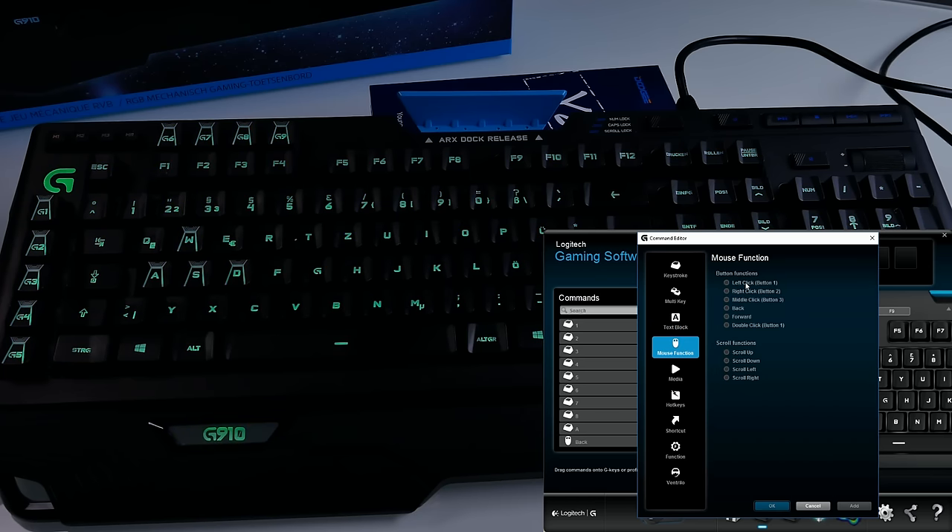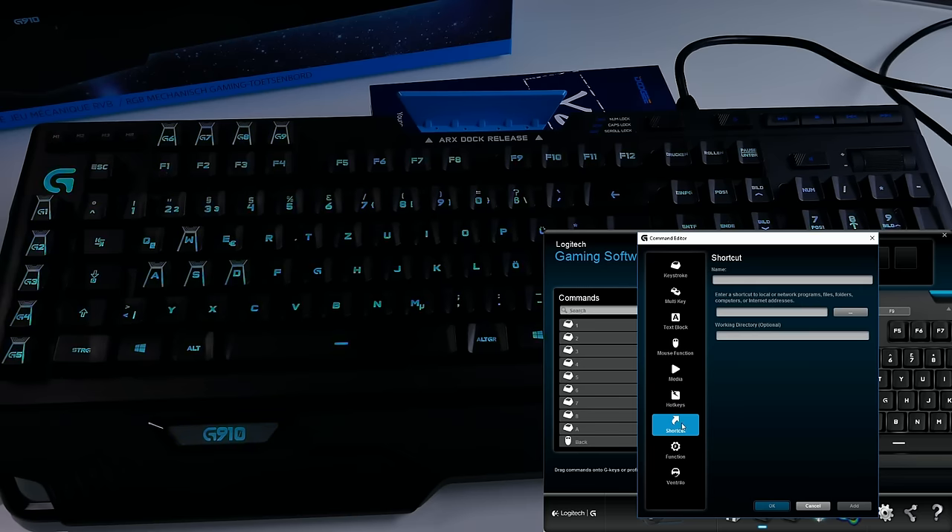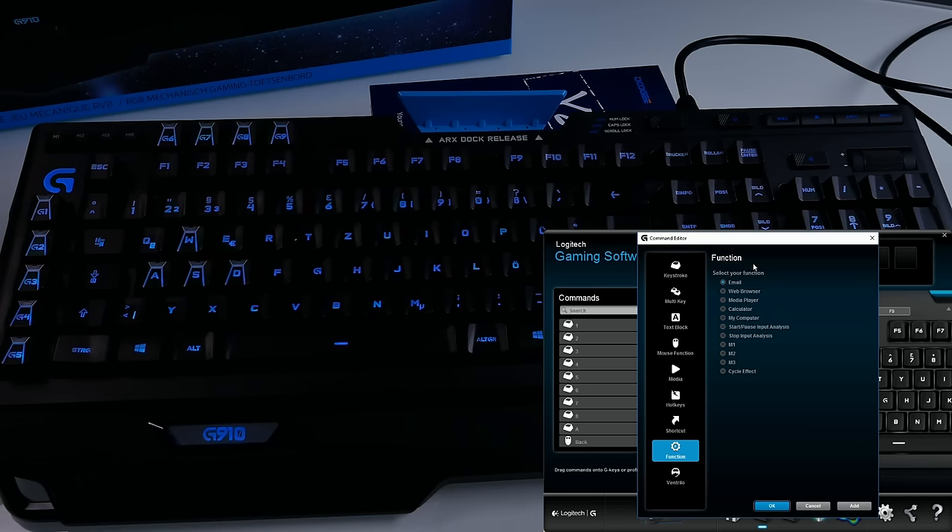You can also assign mouse functions — left click, right click, back, forward, scroll up, scroll down — all from the keyboard. You can rebind media buttons to G keys, assign hotkeys like Alt+F4 with one button, open programs directly from a G button, or set Ventrilo voice commands. Really useful stuff for programs you use very often.